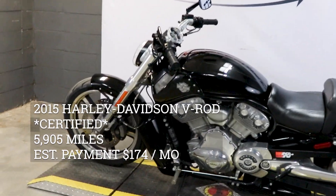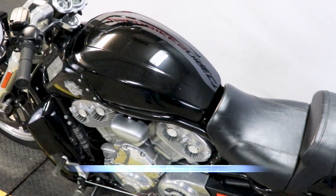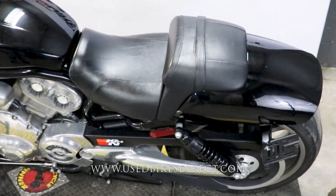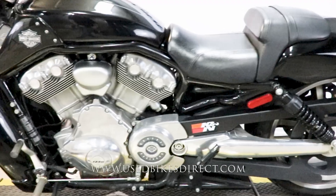Hey again everyone, Nick here at Used Bikes Direct, checking out this 2015 V-Rod. Hop on the website, usedbikesdirect.com, to see those detailed photos and specs. Give us a call with any questions at 866-576-2453.